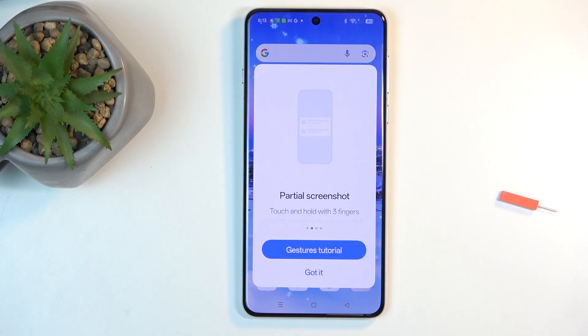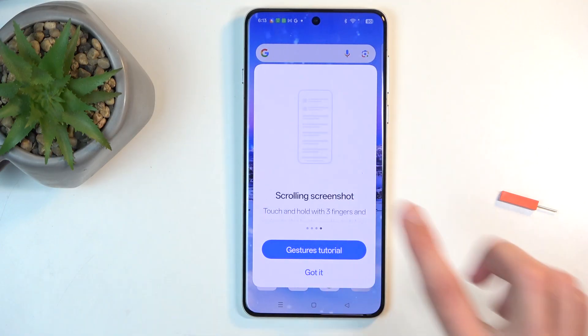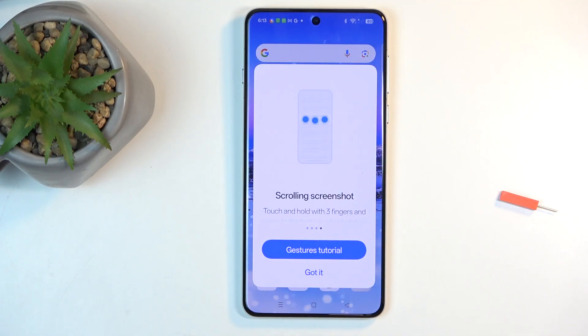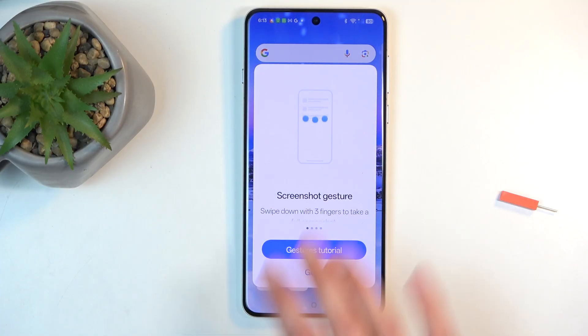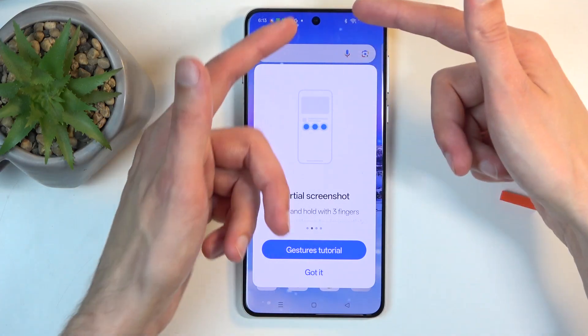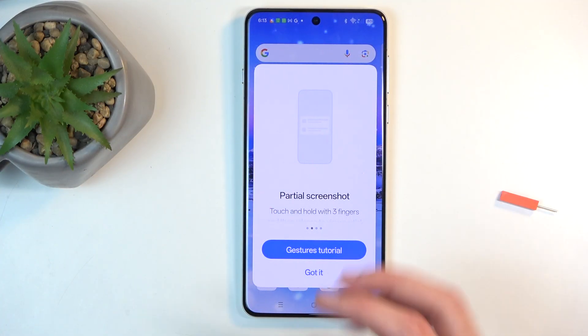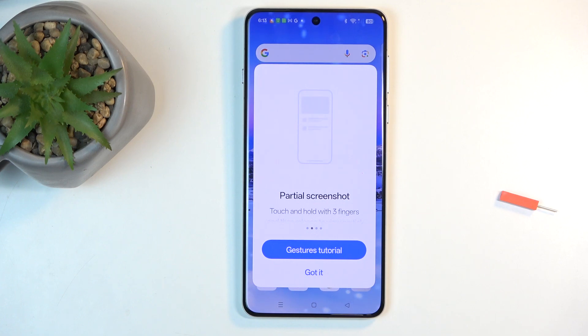So you have a couple of different ways of going about it, and you have all of them listed right here. You have three-finger swipe screenshot, three-finger hold, and then the cross gives you a selected area. The hold and swipe down allows you to capture a partial screenshot depending on how far you went and where you started, and the all-the-way-down option is basically a scrollable screenshot.